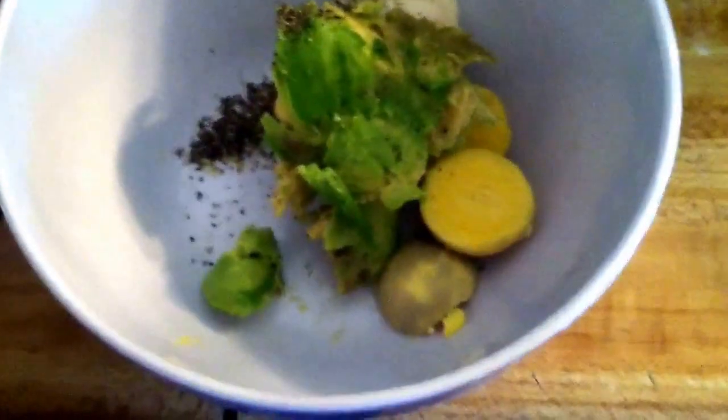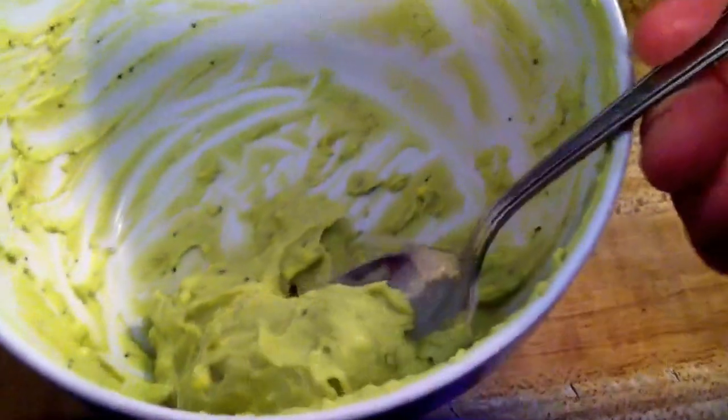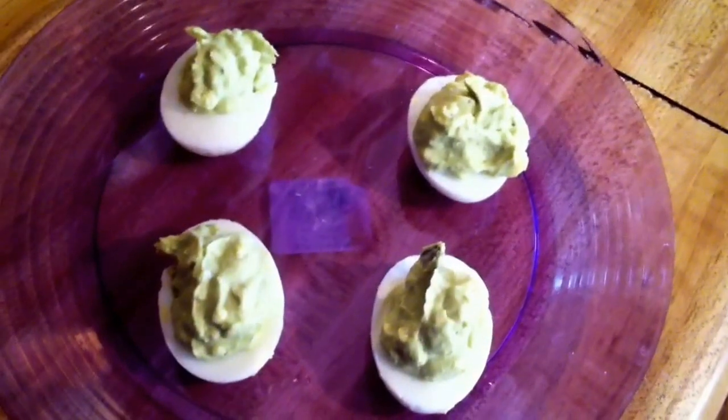We're just going to blend that together and stuff the eggs. It looks like it's all mixed up, so you just want to go and fill your eggs. You can stuff them generously — there's a lot of avocado — and they are actually extremely delicious. And there you go!